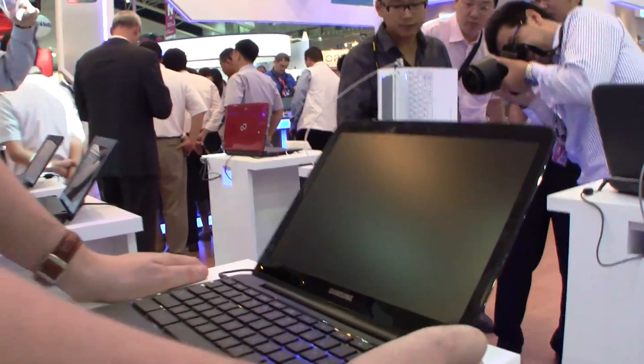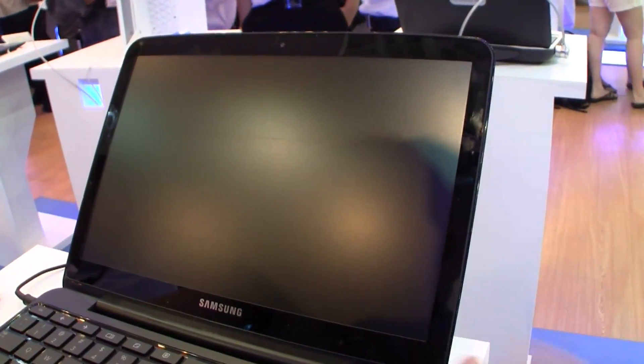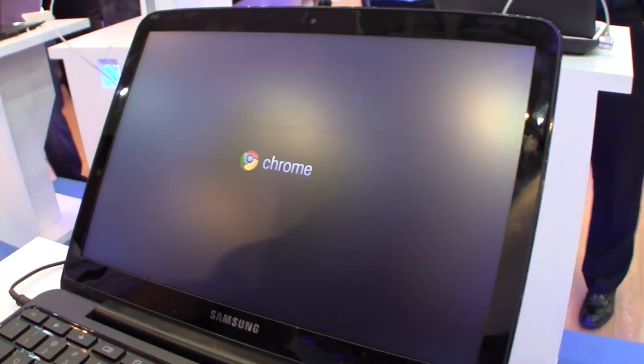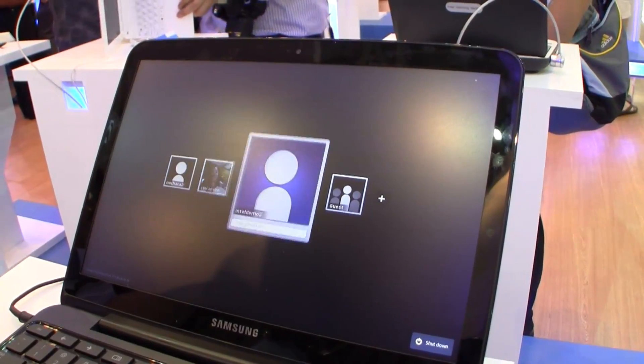Let's shut it down and take a look at how fast Chrome OS is booting up. That's not too bad.